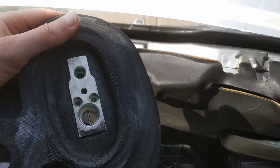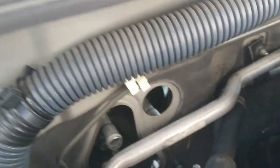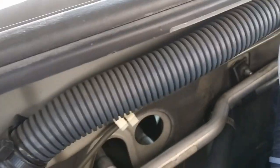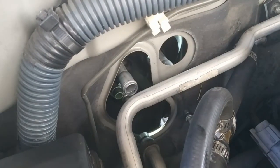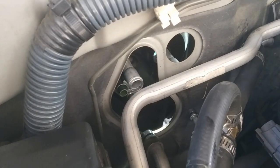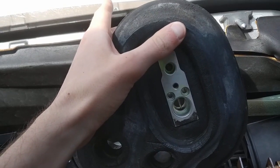Once you get those AC lines undone, keep in mind there are four o-rings total. The two AC lines down below each have an o-ring and they're two different sizes, so that's two there, and then two more on these hoses — four o-rings to replace in total. Make sure you order the o-ring set and have it before you start this project, otherwise you'll be sitting here waiting for them to arrive like I am.